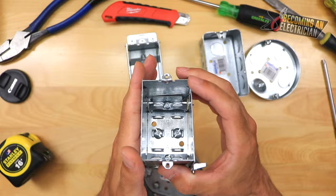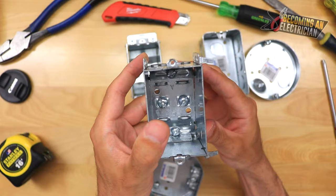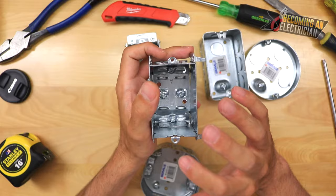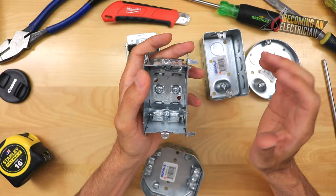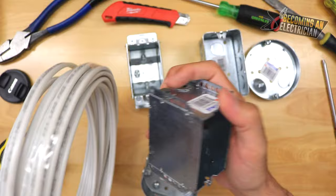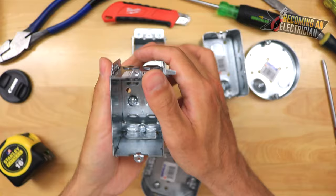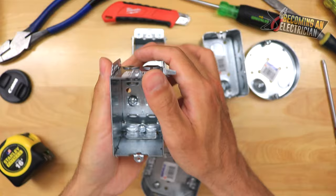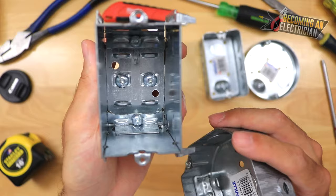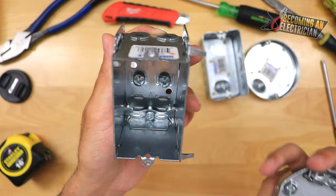This metal residential box has inserts that go into the wooden stud and you put two screws on top and two on the bottom. But honestly, I always try to avoid metal boxes in a residential setting — plastic boxes are just way easier. Just note that some metal boxes have clamp-style connectors that work for NMD residential wire; just be careful not to over-tighten with a drill.